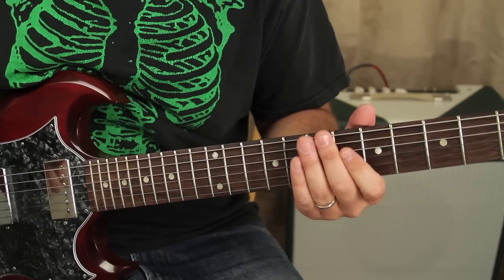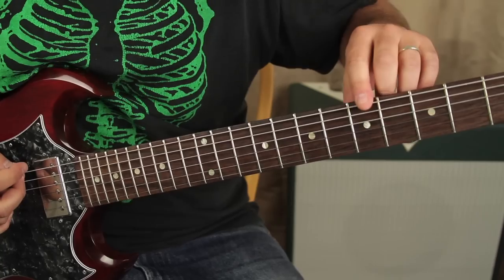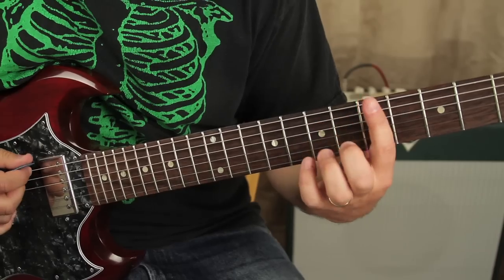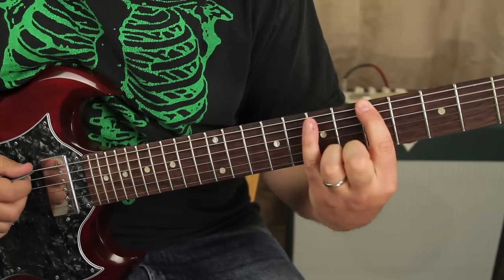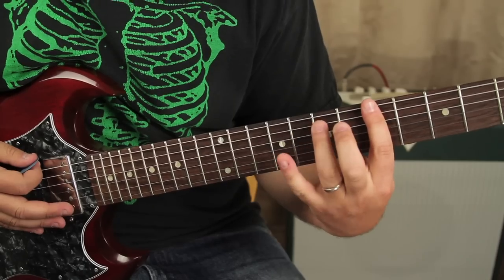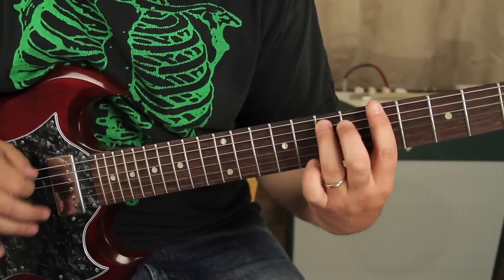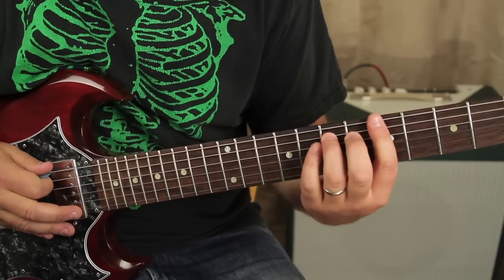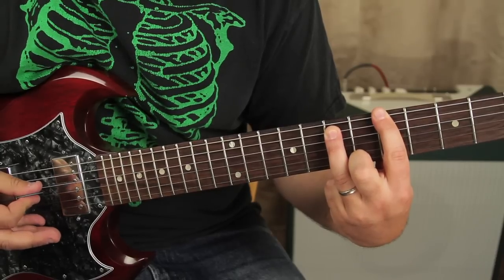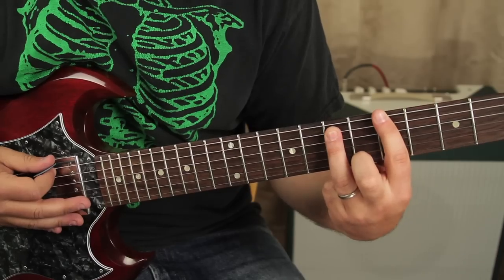Alright, here's what we're gonna do — we're gonna start with an A, it's all power chords. We're gonna start with an A power chord right on the fifth fret, so I'm gonna put my index finger on the fifth fret right here. Some guys use their pinky a whole step up on the next string — I do that sometimes, but most of the time I use my ring finger. We're gonna do just two-note power chords.